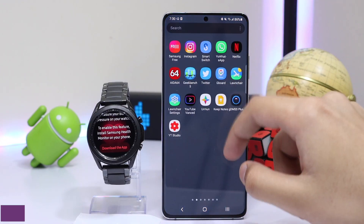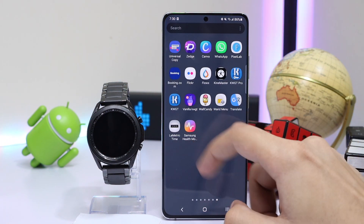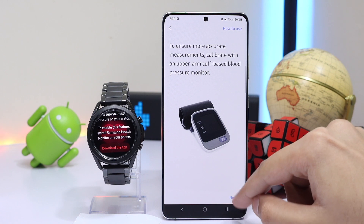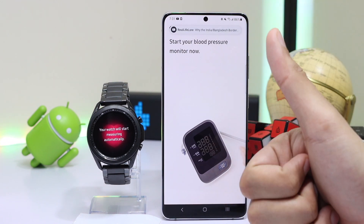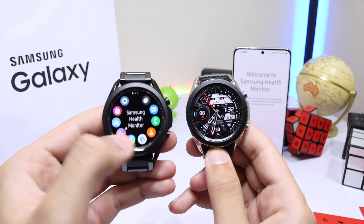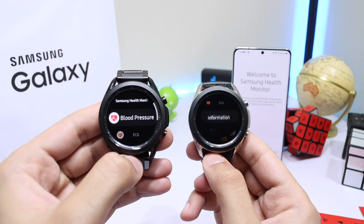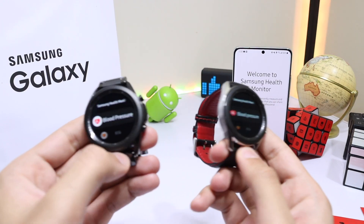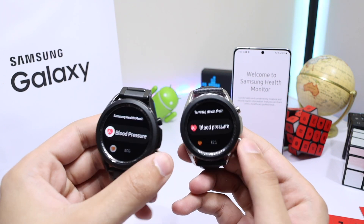The benefit of this method is that whenever the watch gets a software update, your ECG and BP files on the watch will get better, instead of the certificate file which remains static over time. As for the phone application, it is currently working, and I will keep updating the links in the description for any updated app that comes in the future — it will be a modded application to run in any country without restriction. I hope you liked the video — comment below with your experience, I read all comments. I'll catch you guys in the next one, bye!